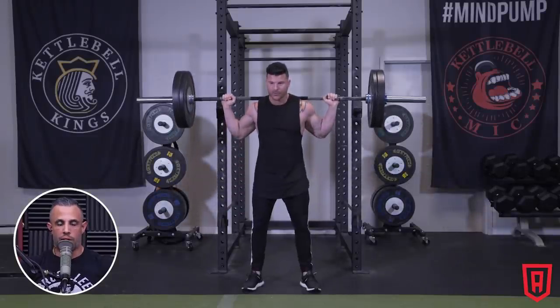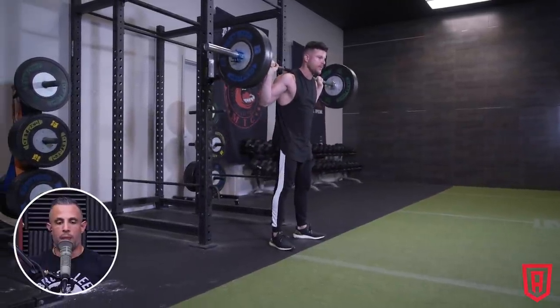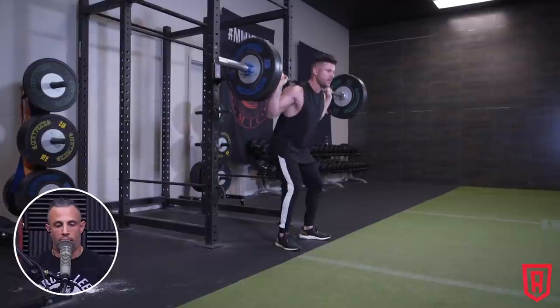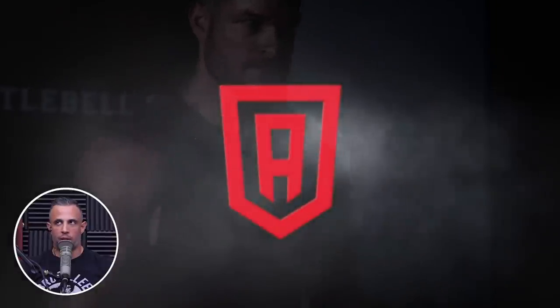There could be so many reasons why your squats are not progressing, so I'm going to ask you a few more questions. What are the rep ranges that you're training in? How often are you squatting? And what other auxiliary lower body movements are you doing?